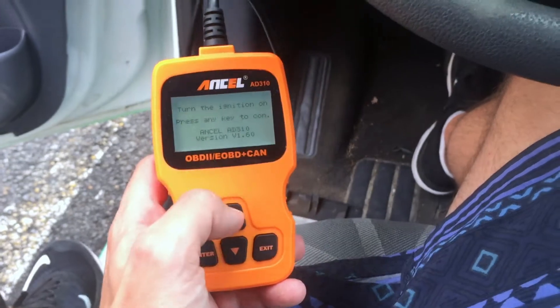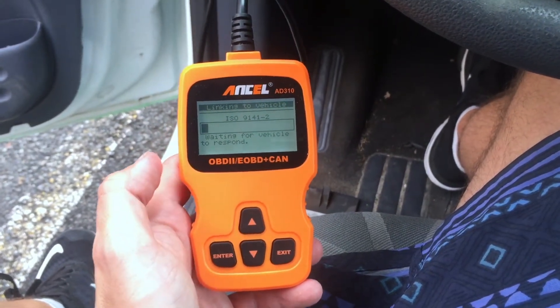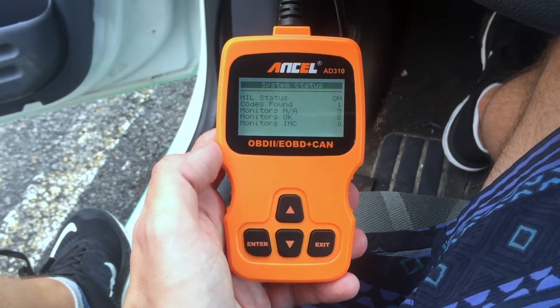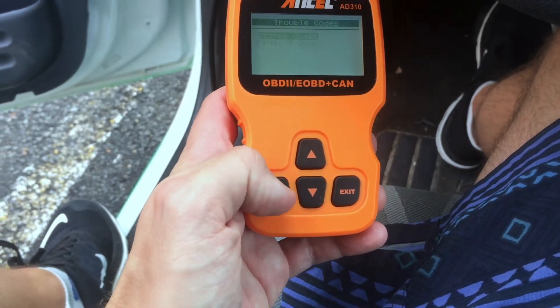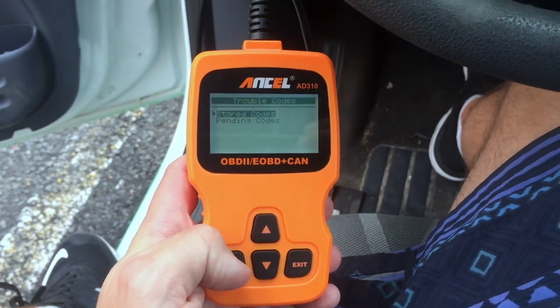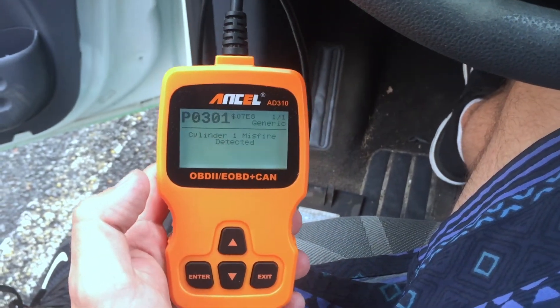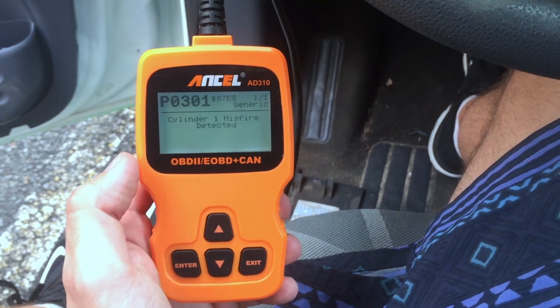Pretty simple. Press any key to continue. It takes about 10 seconds for this scanner to download the data from the car. I've got the basic information — we want read codes, then stored codes. The code P0301 is displayed in the upper left hand corner and a description of the code is displayed in the center.